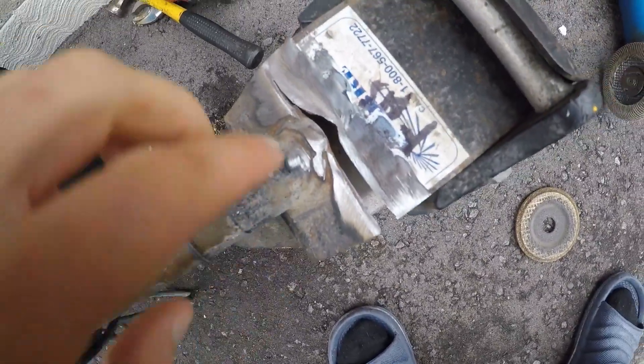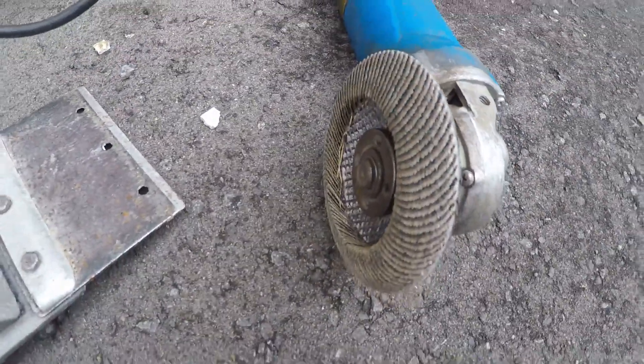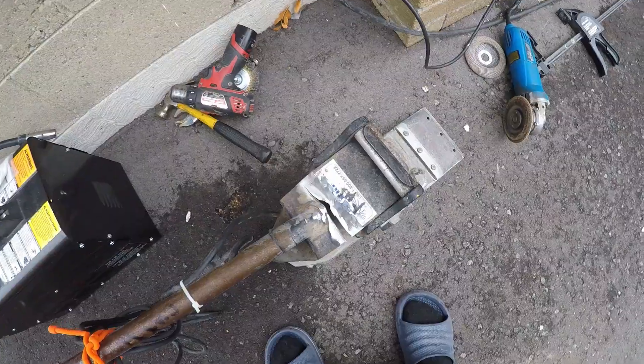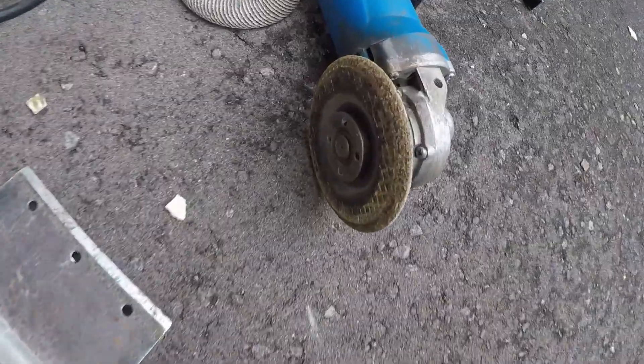This is right after the flappy disc is done — nice and smooth, just cleaned it up. Now we'll go ahead and switch it to the grinding disc and bevel it a little deeper so we can fill it better.